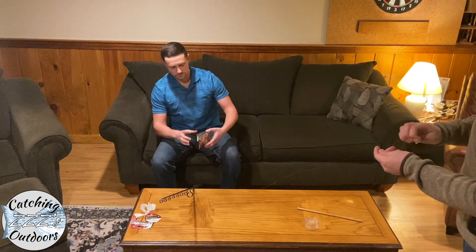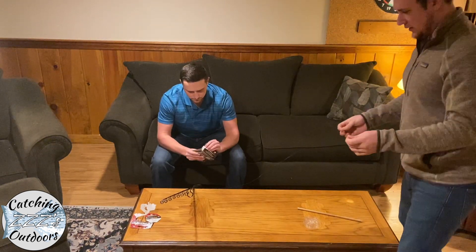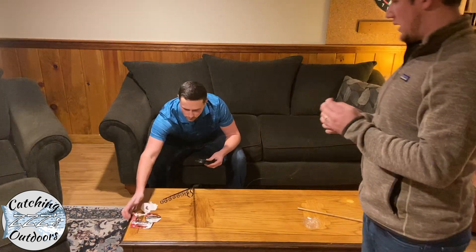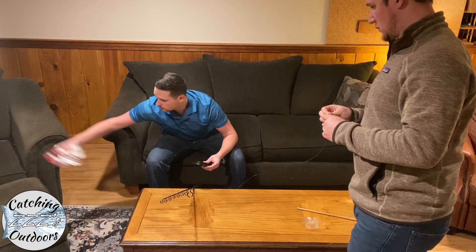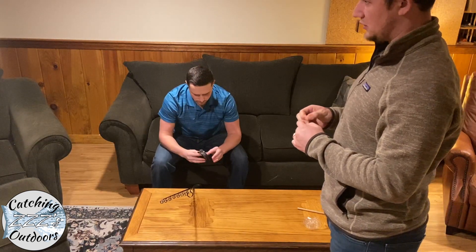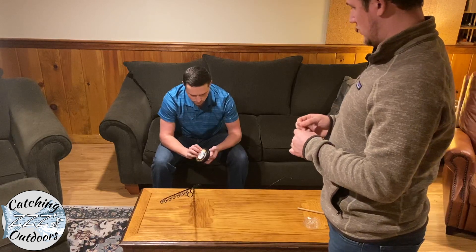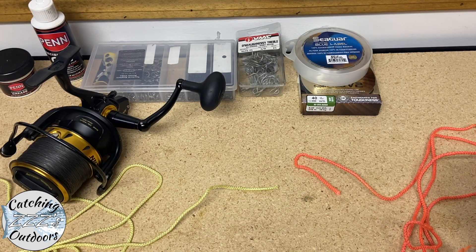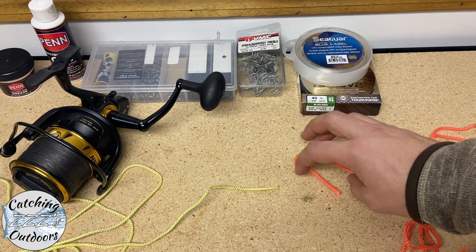Next we're going to attach the braided backing line to the actual primary line that we're going to be using for fishing. We're going to be attaching it with a double uni knot, so I just came to the shop to show you guys how to tie the two uni knots we use to attach the backing to the main line — here it goes.